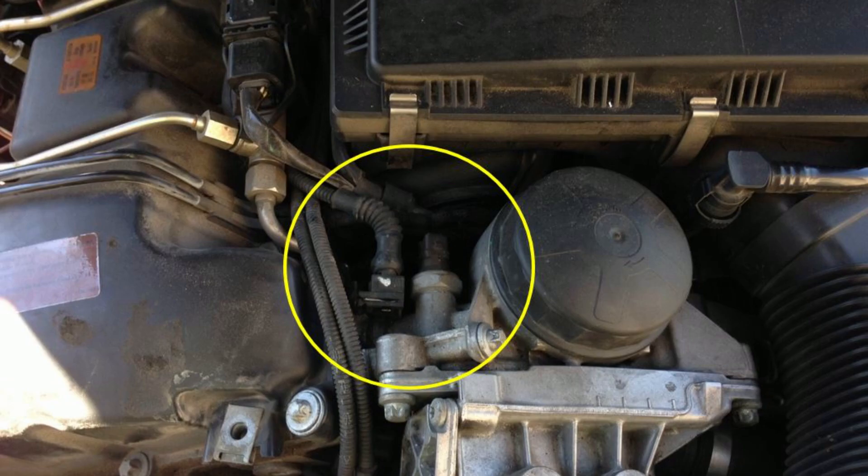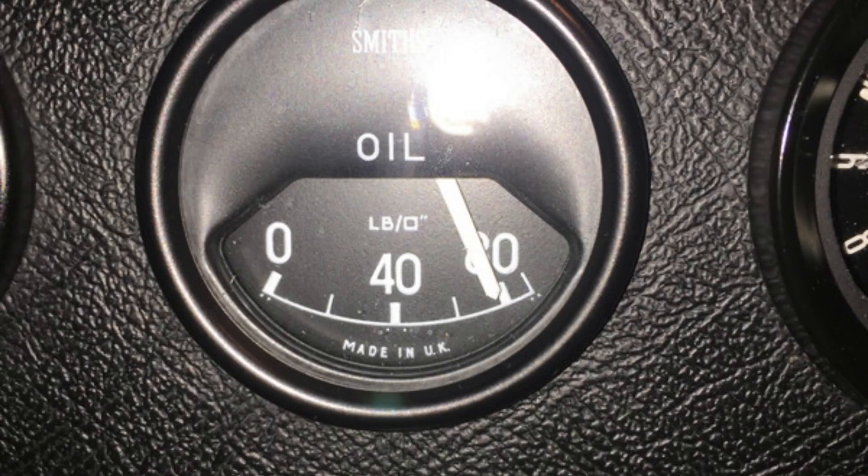This communication between the oil pressure sensor and the ECU is vital for maintaining the engine's health and preventing potential damage. It's important to recognize the symptoms of a faulty oil pressure sensor. Erratic oil pressure readings, flickering warning lights, or a constantly illuminated low oil pressure indicator should not be ignored. These signs could indicate a malfunctioning sensor or potential engine issues that require immediate attention.